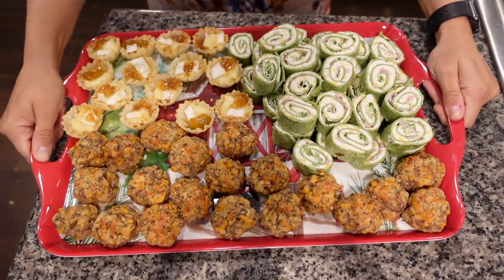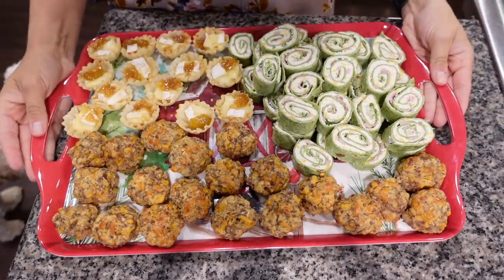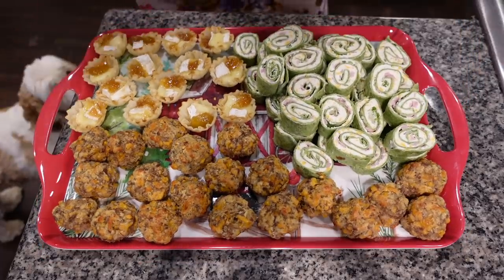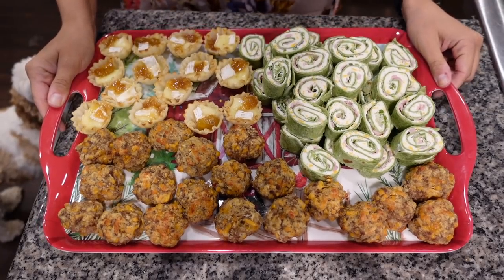Are y'all ready for the final reveal? Oh, ain't that beautiful! We've got our little Christmas appetizer smorgasbord. If you saw this at a party, wouldn't you be so stoked? We've got our pinwheels, our sausage balls, and our little brie bites — it looks incredible! I hope you enjoyed how to make these Christmas appetizers for Day 6 of Vlogmas. If you enjoyed it, please give this video a big thumbs up, subscribe to my channel, and I will see y'all again real soon. Bye!